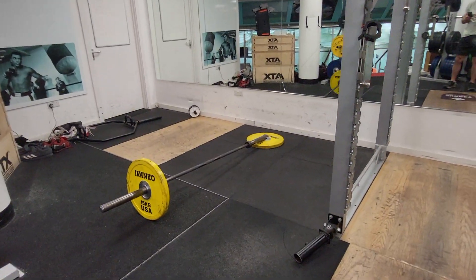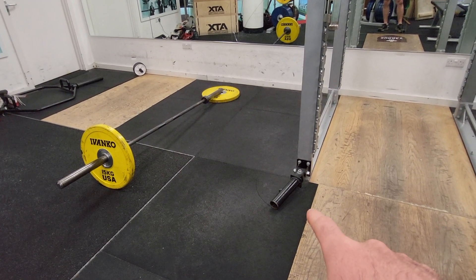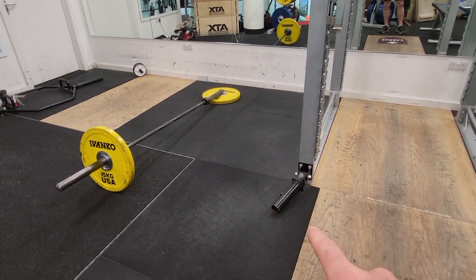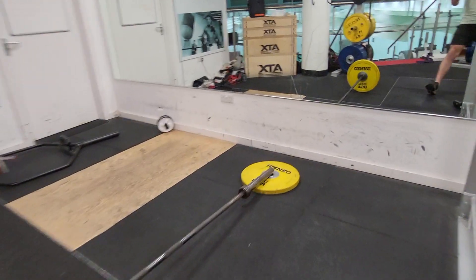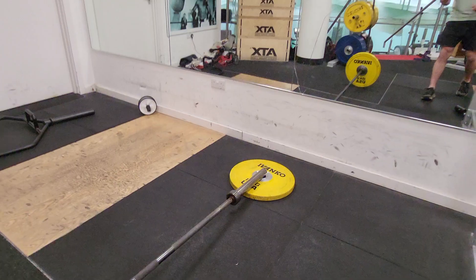This is going to be the setup for the landmine. On the right hand side here I have an attachment, so if you have one of those in your gym you're free to use that. Otherwise you can put a plate on the floor and the end of the bar into the middle of the plate.